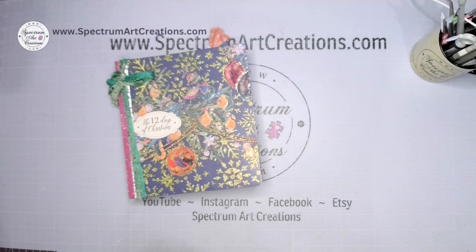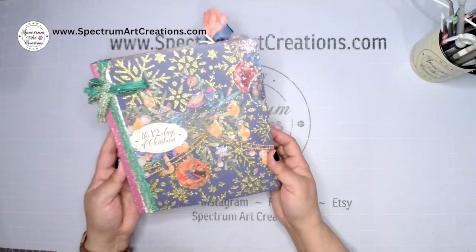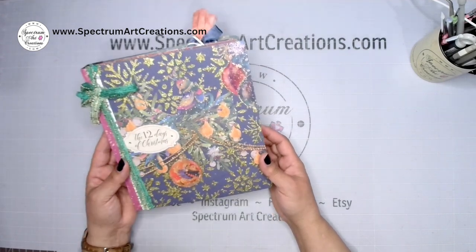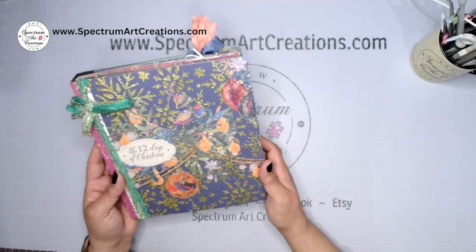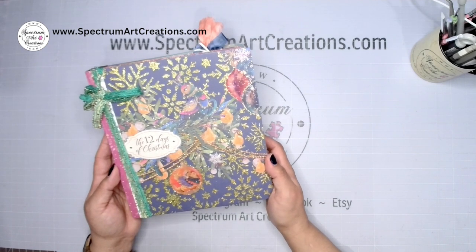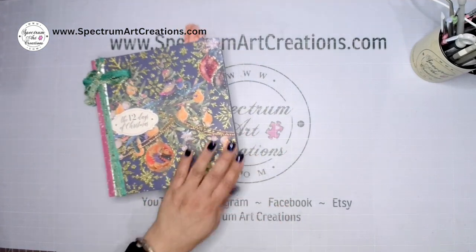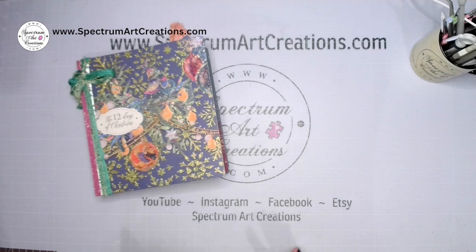Hello everyone, it's Maddie with Spectrum Art Creations. Today we are going to wrap up our 12 Days of Christmas album. We are done — kind of sad it's over, but kind of happy because we get to enjoy this beauty for this year and years to come. Today I'm going to walk you through the entire album first, and then show you how to do the binding — a little bit backwards, but there's a reason for that.